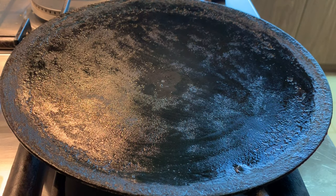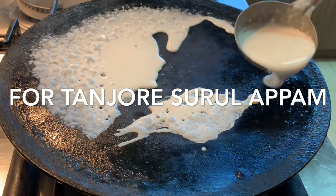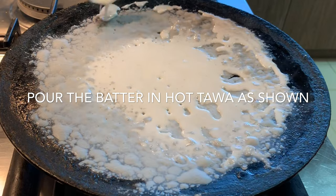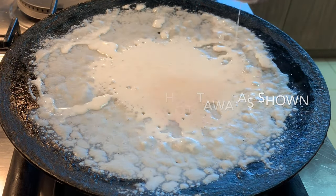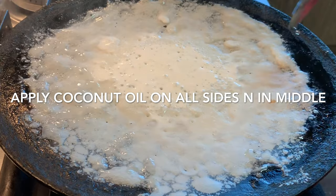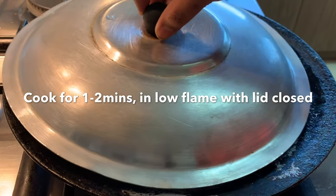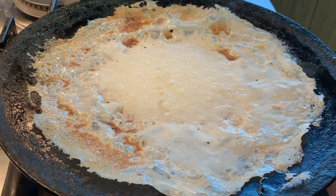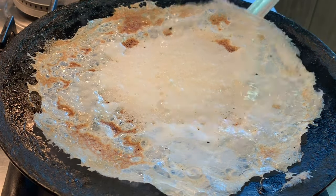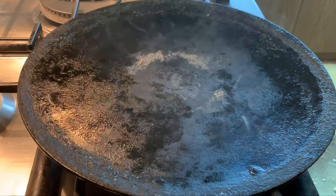Now let's prepare the appam. You can use an iron tawa or a non-stick pan. The iron tawa works well for this appam. Pour the appam batter onto the hot tawa and let it cook for one to two minutes in low flame with the lid closed. The batter is so fine and silky. Apply half a teaspoon of coconut oil on the sides. Let it cook for one to two minutes with the lid. The appam is completely cooked — crispy on the outside. No need to flip it; transfer directly to the plate with the enriched aromatic flavor of coconut oil.